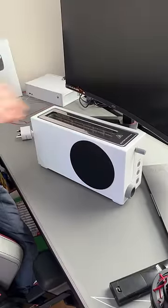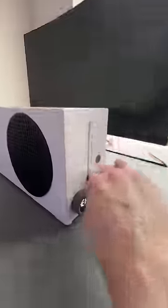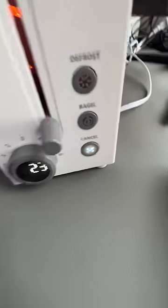This toaster is supposed to put Xbox logos in your bread. From the videos I've seen online, the Xbox logos in the toast actually look really good. On the side, there's an X for the cancel button and a timer for when your toast will be done.